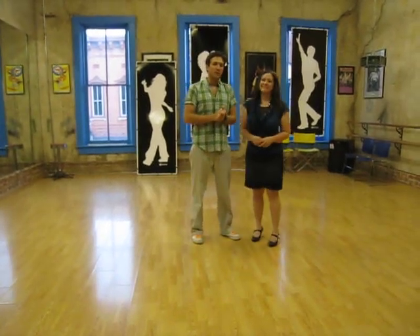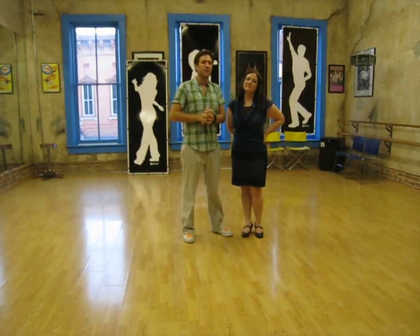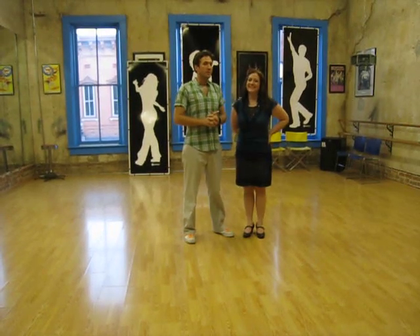All right, my name's Marcus, this is Melanie. Feel free to subscribe to our channel and check us out on Facebook at Women of Dance Concepts for more information and class reviews. Thanks.